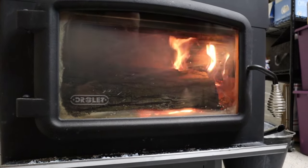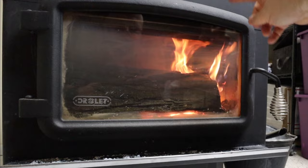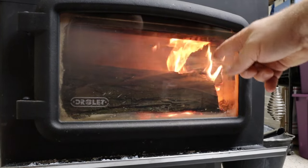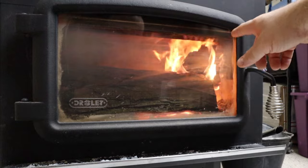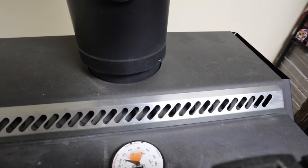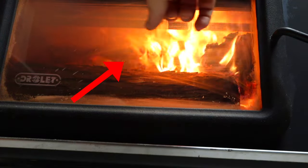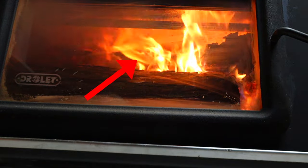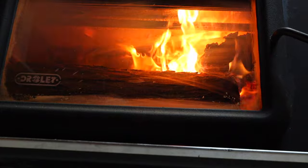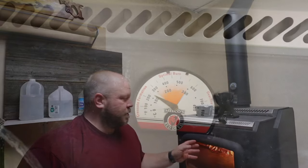Now it's going pretty good, so I'm going to shut the door. When you have the door open it wants to go straight up and out and just heat up your flue, which gives you a nice draw. But now that it's lit really well, it's going to start heating up the tubes and you're going to start seeing the secondary burns go. The stove is currently running at 200 degrees. You can see the top tubes up there starting to burn - it looks like flames coming out. That's fresh air coming in and burning the smoke, recycling it. That's where you get a ton of heat from these new stoves because they're so much more efficient. That's also why you want dry wood - under 20 percent moisture.